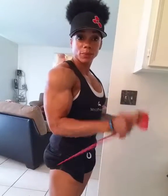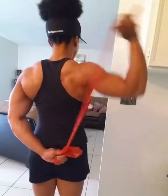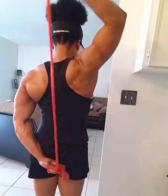For biceps, you put it behind a glute and you curl up, just like that. For triceps, you run it back, bring it up, squeeze the tricep.